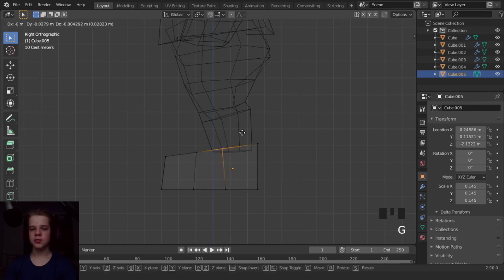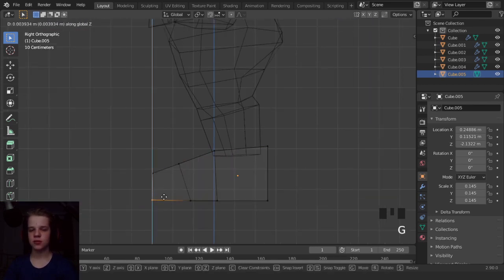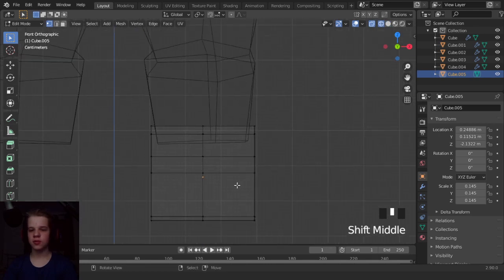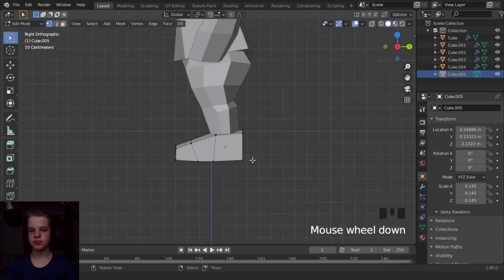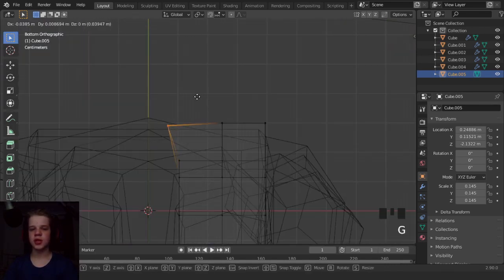Let's add like two edge loops. Let's add an edge loop there, go to front view, and select these two and drag it down. Let's go to the bottom view and then shape it out.